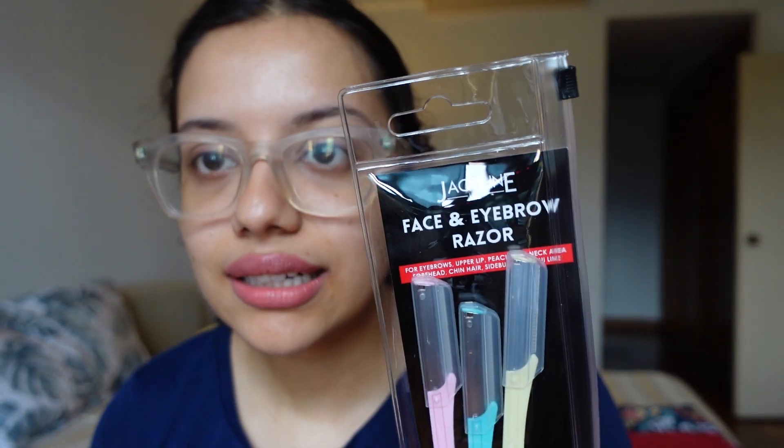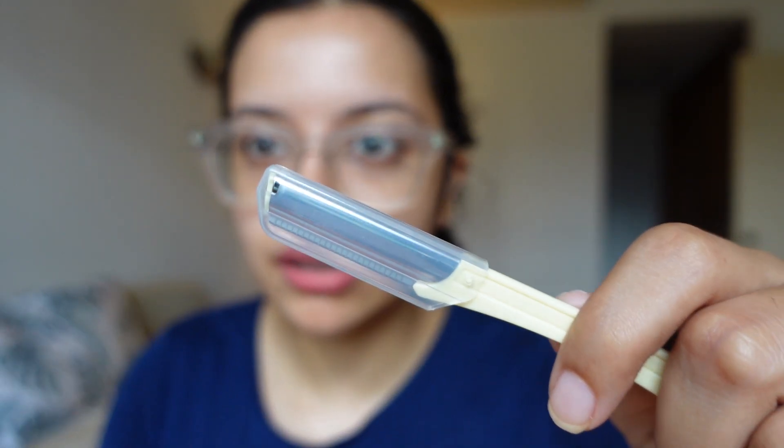I'm using the WOW Aloe Vera toner — just a small amount — and starting on one side of the face. I got these Jacqueline face and eyebrow razors from India at New You — about 400 rupees for three razors, which is much cheaper than Singapore where it's about 10 dollars, which is like 600 rupees for just one razor.